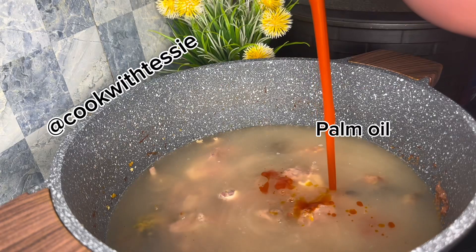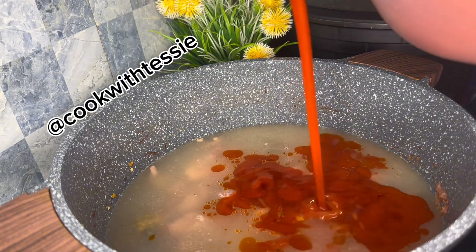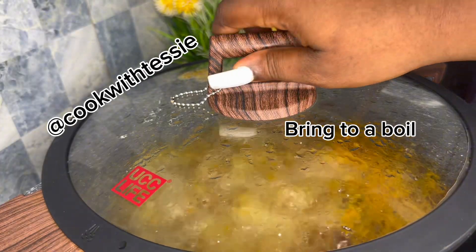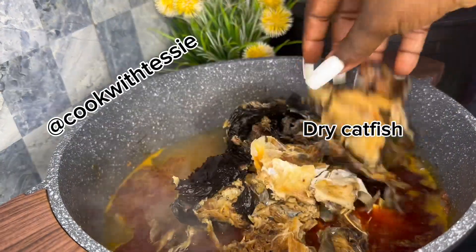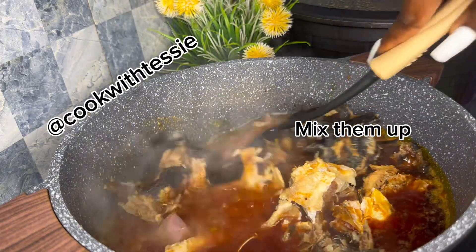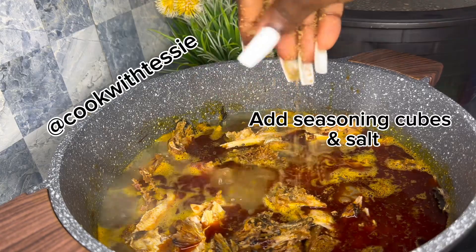I add just enough water for the quantity of soup I want, then I add palm oil. I cover it and let it boil. After boiling, I add my stockfish and then my roasted catfish — the dry catfish. I add some more seasoning cubes and some salt.